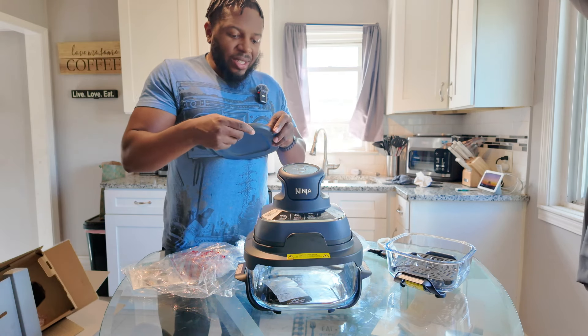We're set to 12 minutes on air fryer mode. I'm wondering how to change the temperature — let me check the book. I'm trying to do this without the book just to see how easy it is, but I want to make sure there isn't a separate temperature setting.